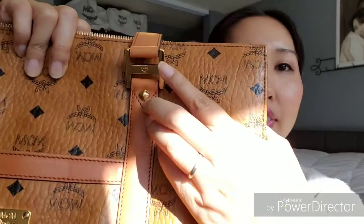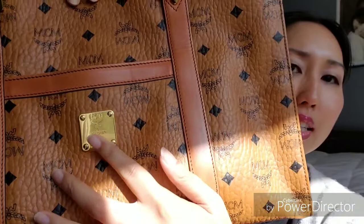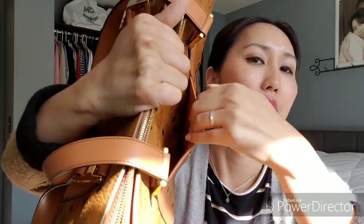It does have the logo stamp here and the studs. This one has the gold logo plate. This here on the front is also a pocket, which is handy. It has the zipper closure across the top.